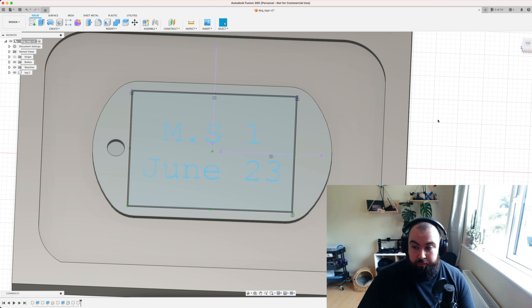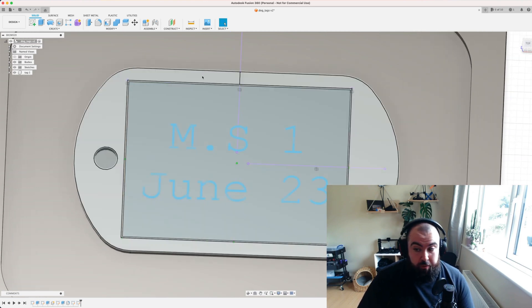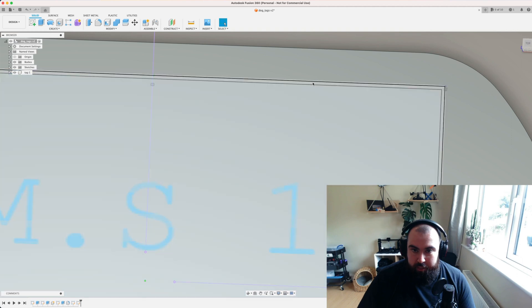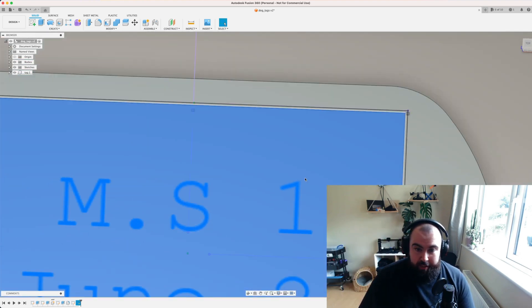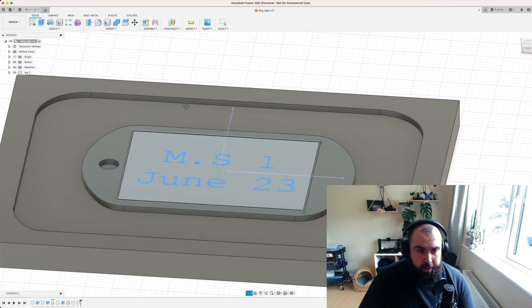To do engraving in Fusion 360 with text is super easy. All you have to do is create a sketch on the surface you want to engrave and provide all the bounds as a closed contour. In this case, the contours I'll be engraving are between these two lines — that area will be engraved as a box border around my text — and then the actual text itself will be engraved as well.